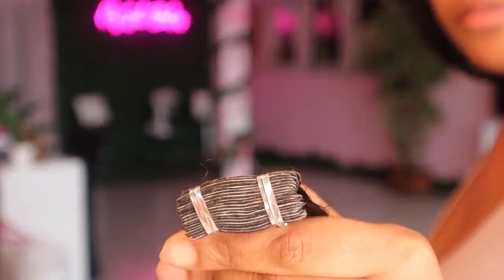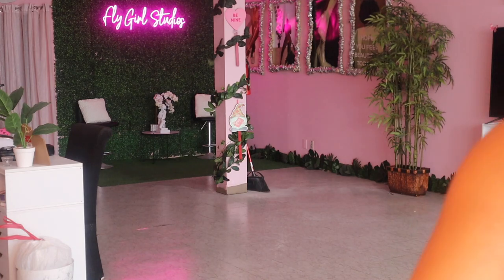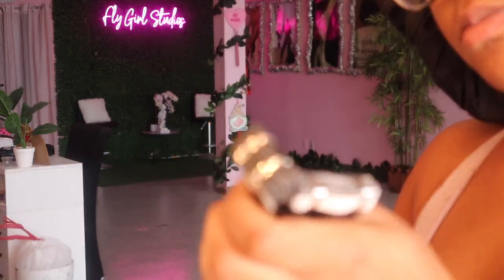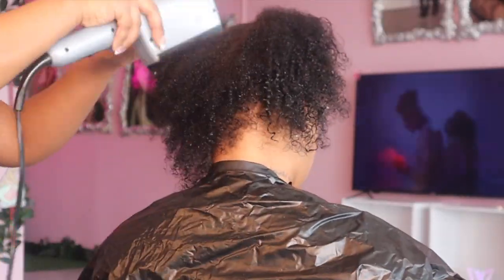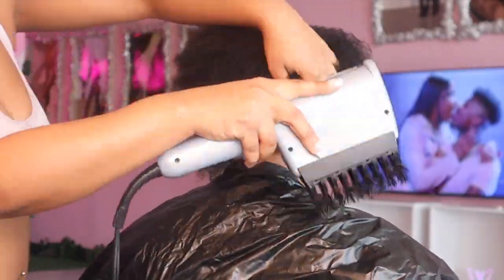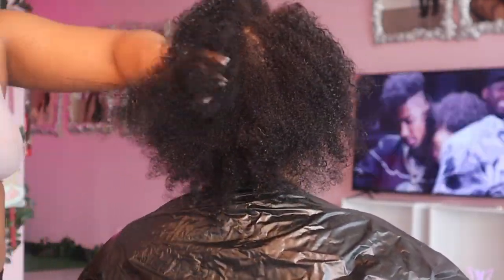We did the water wave — four pieces. They sent me 80 pieces at 26 inches, and the wave style is water wave. I'm showing you guys me blowing her out and getting her ready for this install.